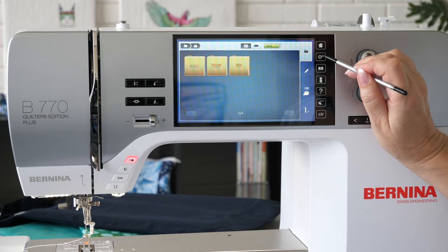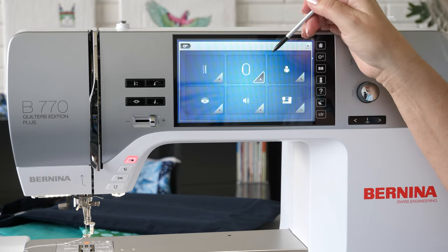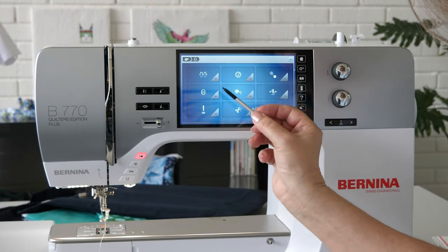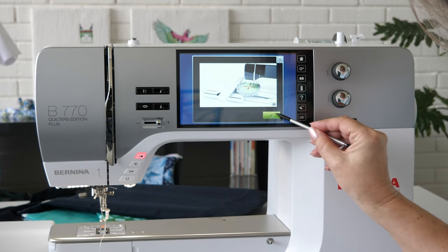Before using the embroidery hoop for the first time, the hoop must be calibrated in the setup program. Select Embroidery settings and Calibrate embroidery hoop. Press OK to confirm the animation.